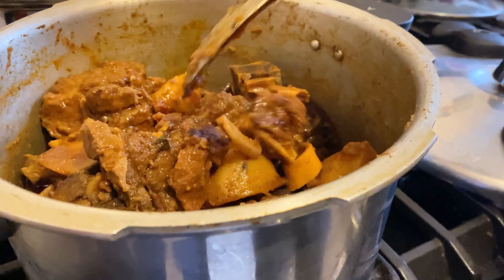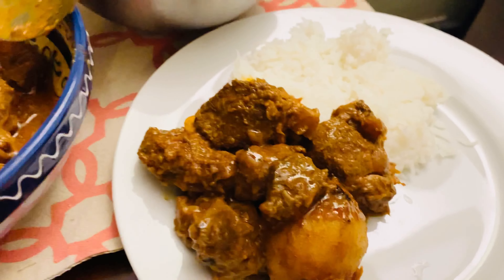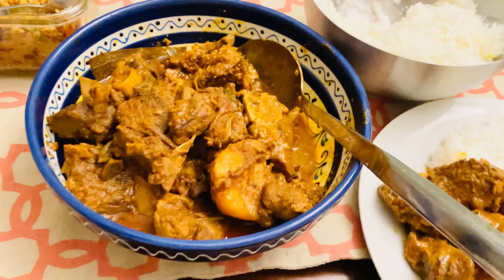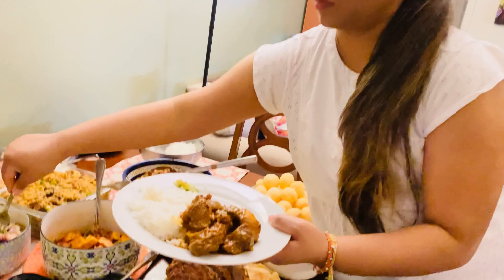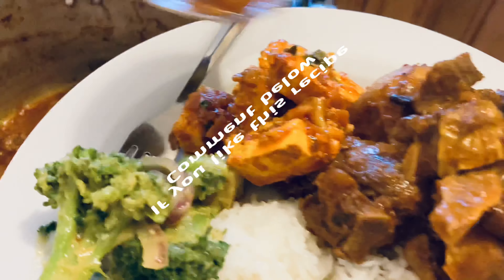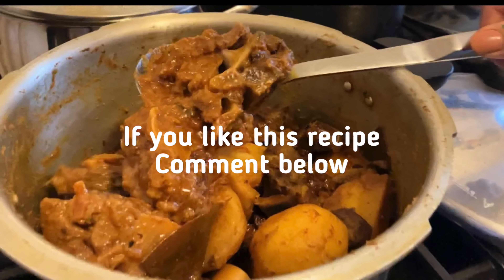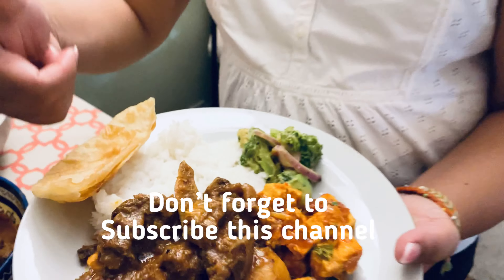Now I'm dishing this out. Serve with rice or roti, as you like. My daughter Kim can serve everybody. If you like this recipe, please comment and try this Indian mutton curry recipe at home. Ending my video here — next time I will come back with another recipe. Till then, take care of yourself. Thanks for watching. Love you all. Bye bye.